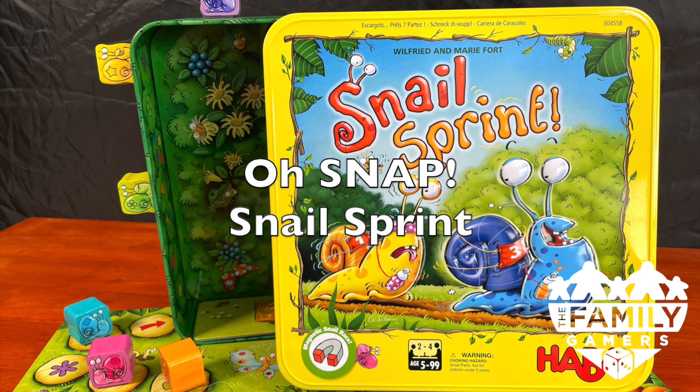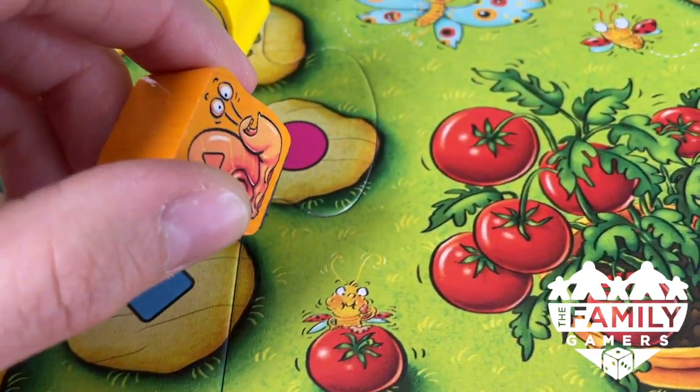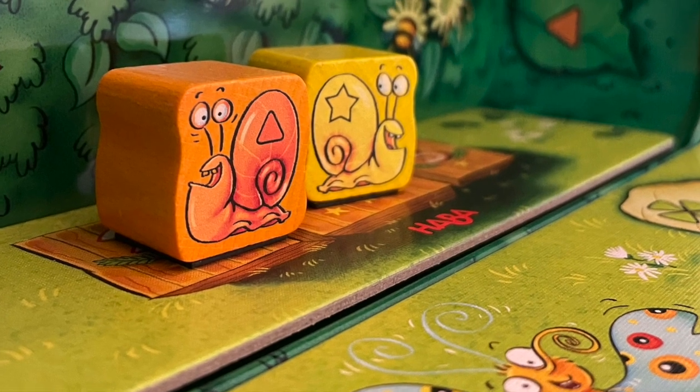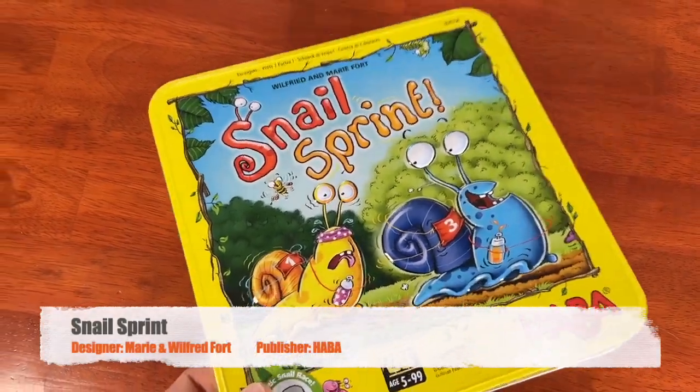Oh, Snap! It's another Snap Review from the Family Gamers. On your marks, get set, crawl! The snails are racing through the garden, and over the wall, and over each other. Which snails will make it to the winner's podium? This is a Snap Review for Snail Sprint.